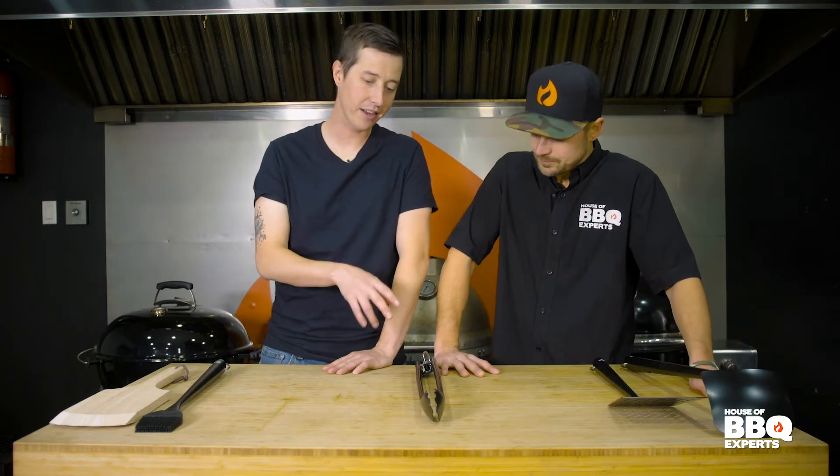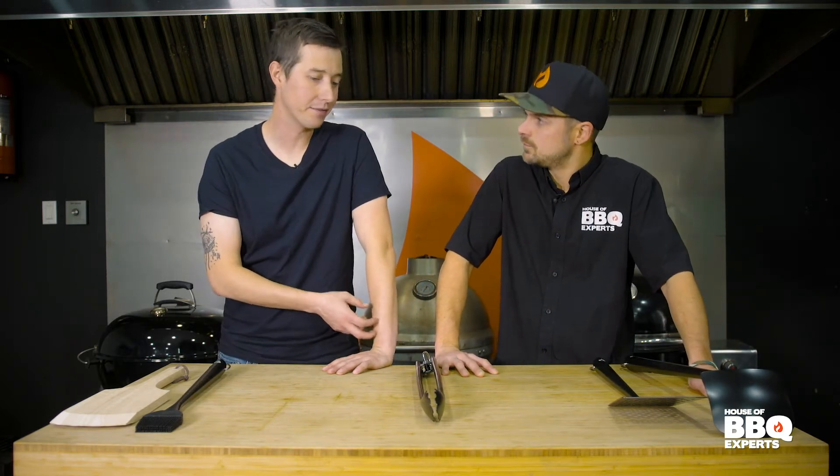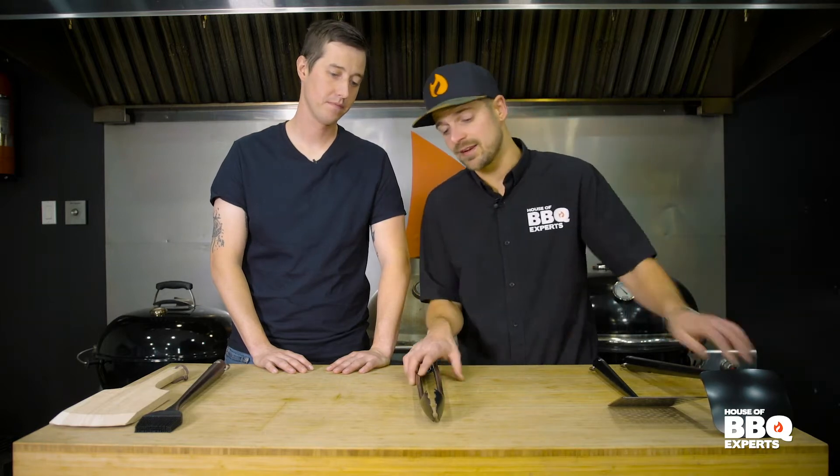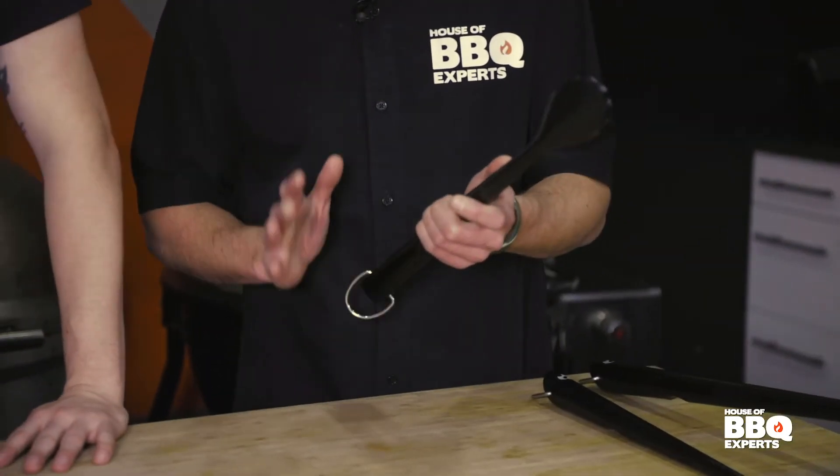Whenever I look at some of the stainless steel accessories, the first thing that comes to my head is you're not getting this at the dollar store. It's not that it's really expensive, because at the dollar store they're selling things for more than they're worth. But this thing is worth way more than what you pay for it. The good thing is it's going to last you forever — technically, except if you try to beat a bear or something. Don't do that at home. It's only for barbecue.